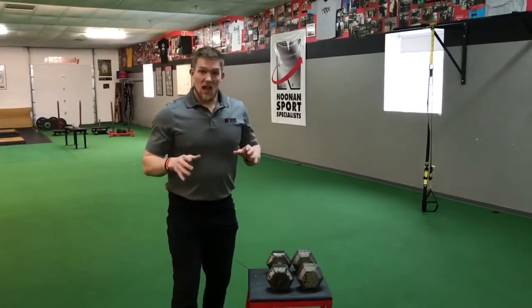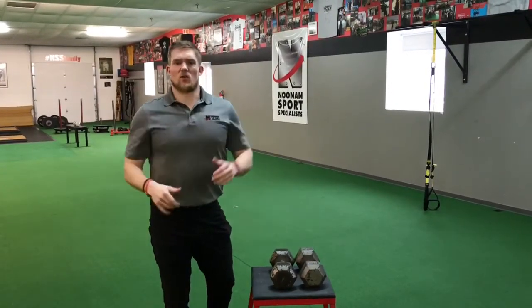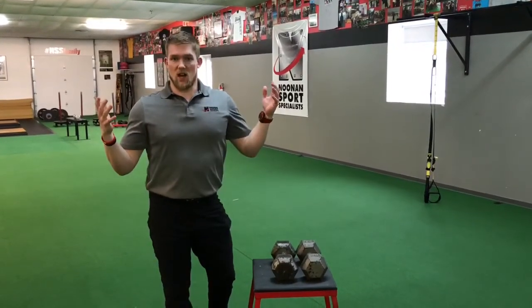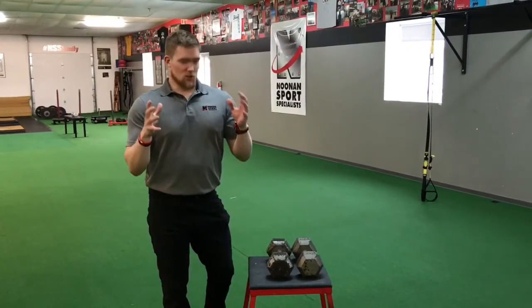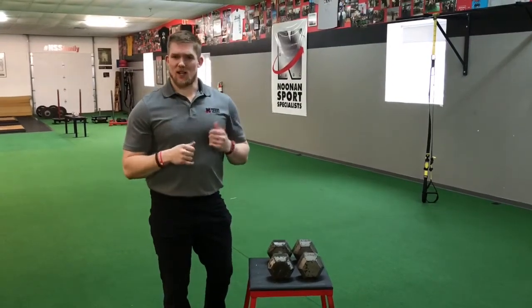I've done this with a lot of people and instantly it fixed that pain in their hand. I'll ask them how that felt — they say they had that pinch. We tried this and instantly it goes away and they're not thinking about it anymore. We can hold more weight and do more stuff because they don't feel that. It's super annoying and this is an easy way to fix it. So give this a try and let us know what you think.